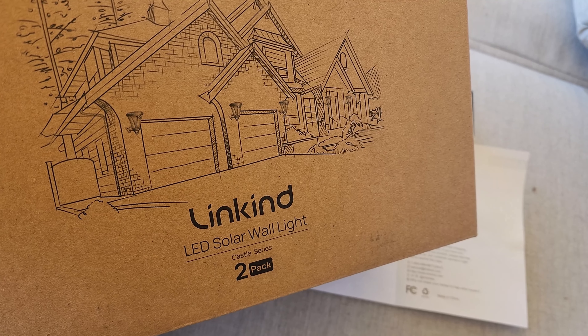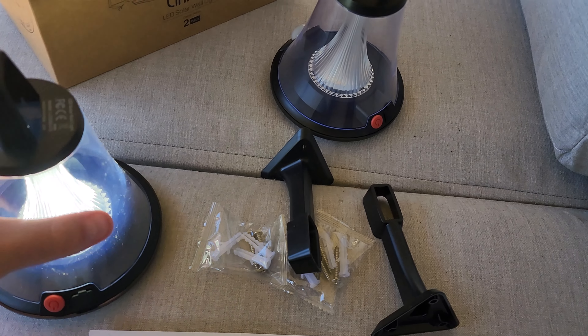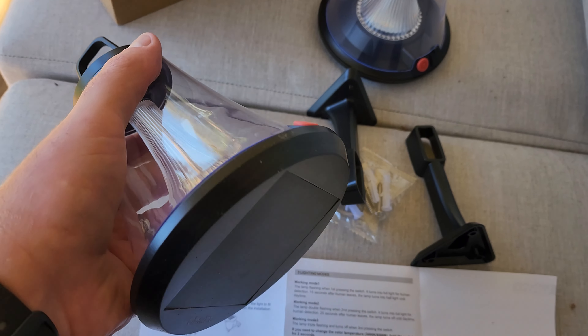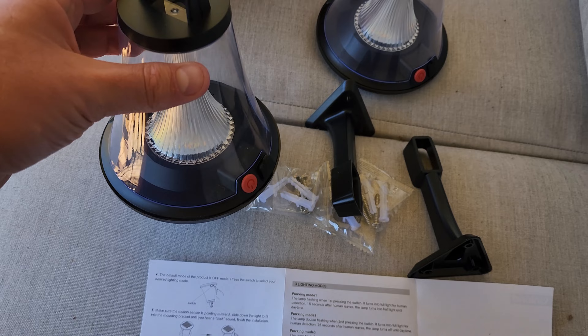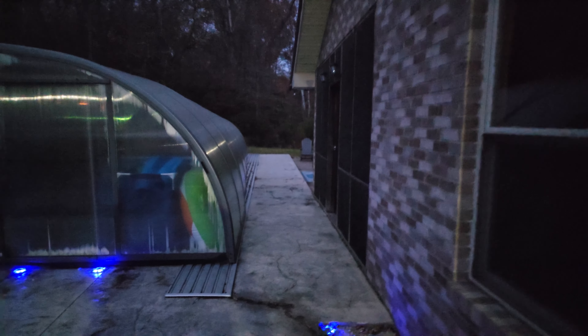So that is the — I'm not sure if it's pronounced 'Linkind' or 'Lincoln' — but this is the LED solar wall light right here. The link is below if you guys want to check them out. You can see the size of them compared to my hand, so they are a decent size, and I'm anxious to see what they look like in the dark.